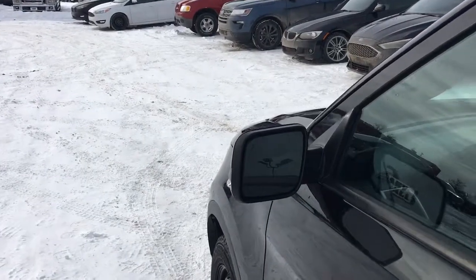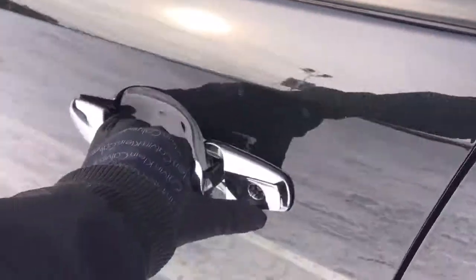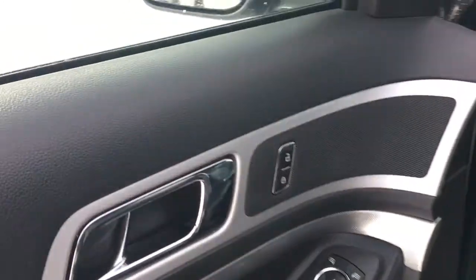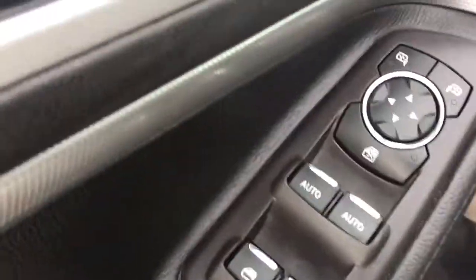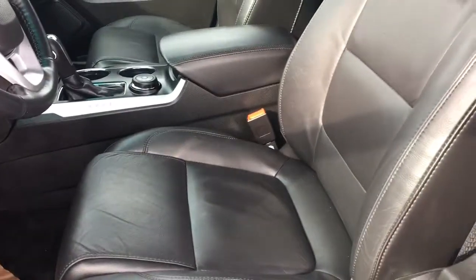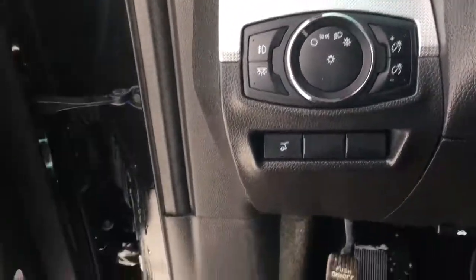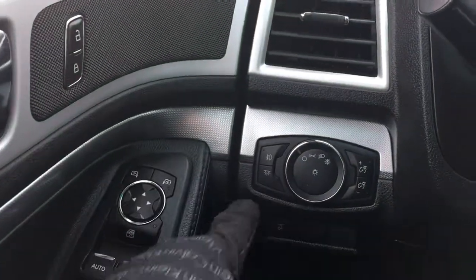Over here on the driver's side we have our mirror again that has the logo for blind spot detection. On the door we have our keyless entry. We have our power locks, power windows — you can control all four windows, lock them out if you want to. Power mirrors, adjustable electric seats, once again leather seats. Now inside the vehicle you have your auto lights, your trunk opening button, your fog light button, and your dome lights.